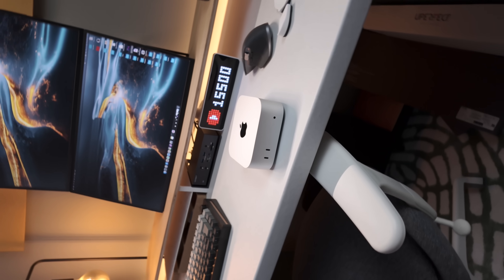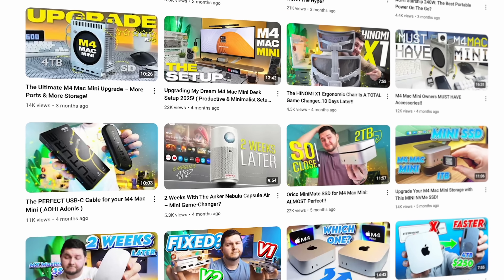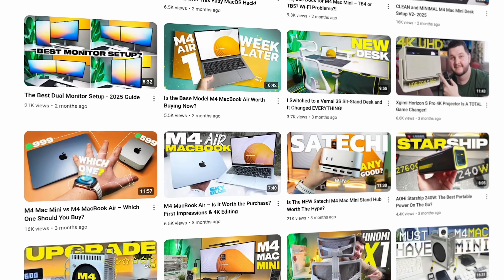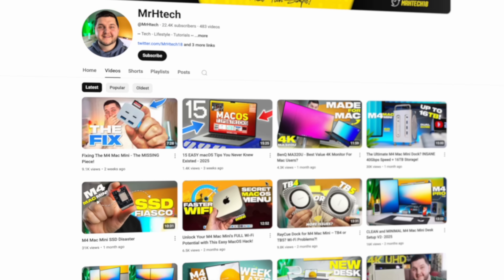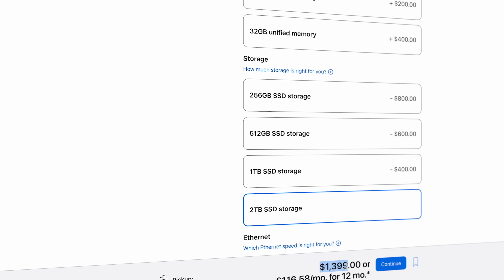We've had plenty of talk about the Mac Mini, its storage limitations and issues, and I've done plenty of videos on the channel for different kinds of solutions, whether it be an external hard drive or a dock that implements some sort of drive in there that helps the situation, so you don't have to go spending a bunch of money on the Apple website in order to get that higher storage.